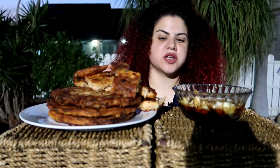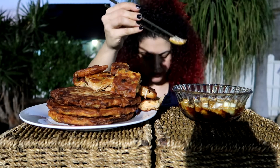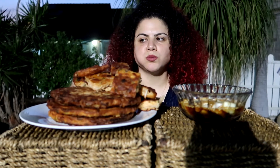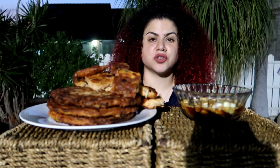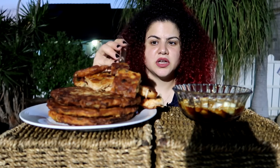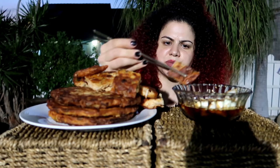I love the crispy edges. And this onion is just so good. Even if you're not a fan of raw onion, the moment you put the vinegar on it, it just changes the flavor so much — it becomes so sweet and crispy.